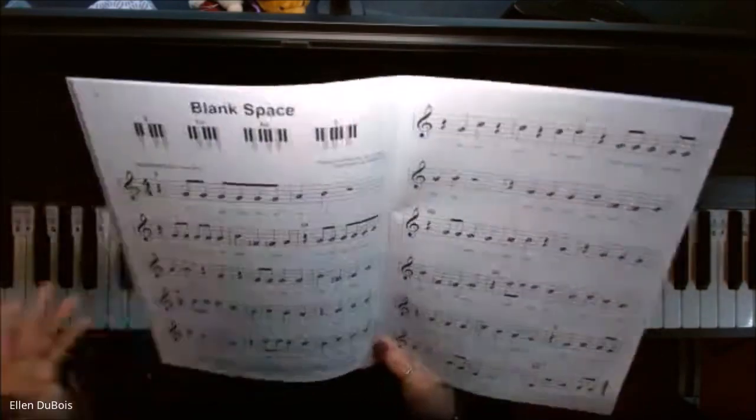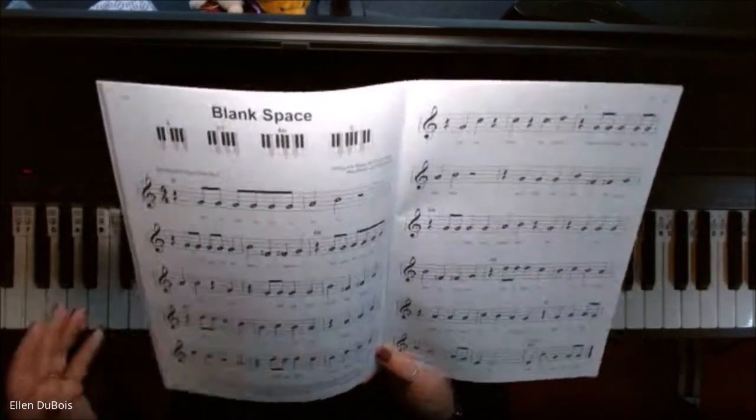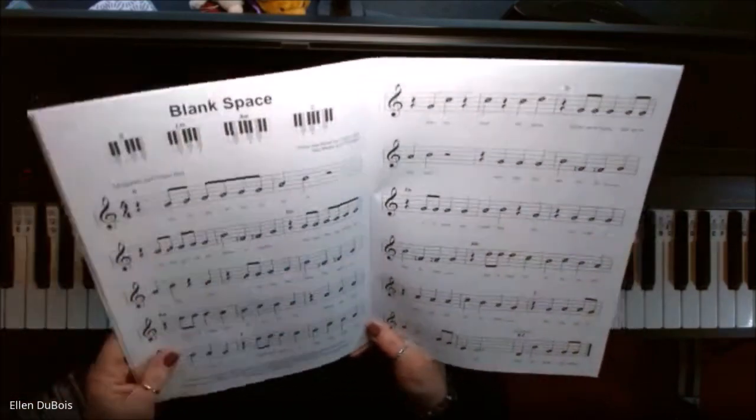As long as they're getting their full piano music education, I think books like this are great, because it gets my students all pumped up when they can play songs that they know and love so much.